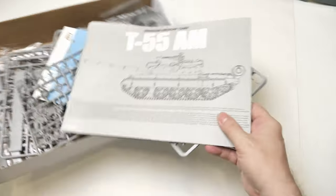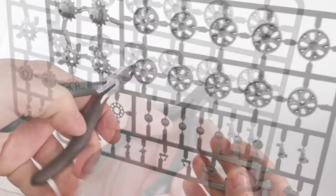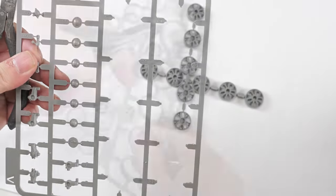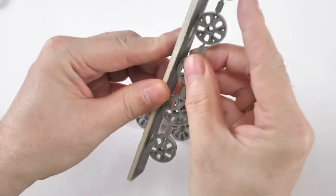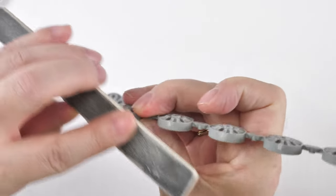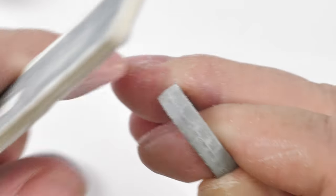Welcome to this new build of the T55 AM. The base kit is from Takom and we've got some juicy upgrades. Check out the review if you haven't seen it - I discuss quite a lot of the stuff we're going to add onto this build. The construction of this kit is pretty straightforward; it is one of the easier T55s to build, basically just a little bit more complex than the legendary old Tamiya kit.